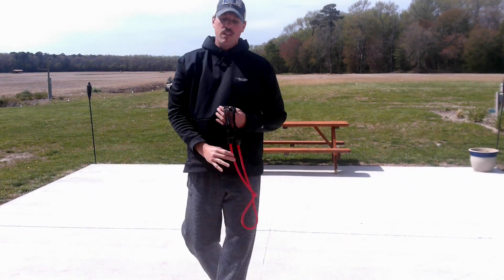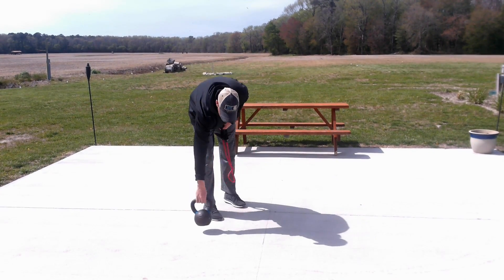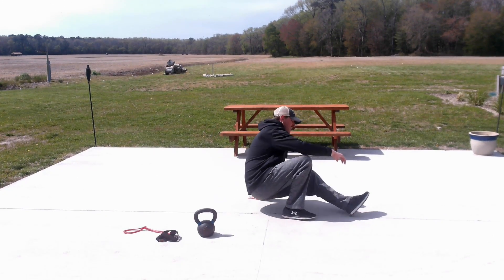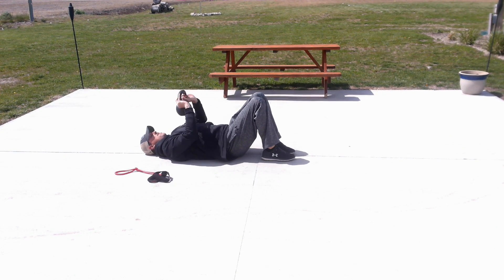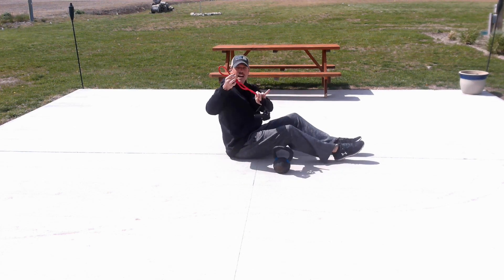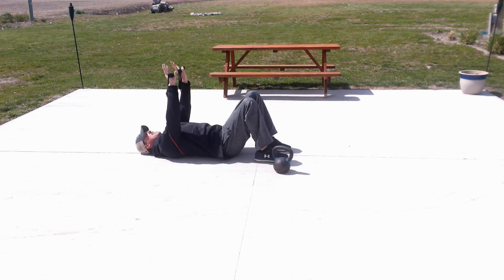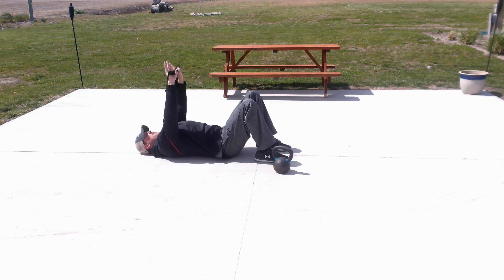All right, catch your breath. We're going to hit the ground again. I'm going to use my kettlebell and also add a little flare to show you how to do it with a band. The assumption is that you have a band since we did flies with them. I'll show you six and six — first six with the kettlebell chest press, then to add resistance, take the band, tie a knot to make it shorter, flip it behind you, lay on it, lock it in, and do your chest press for six more.